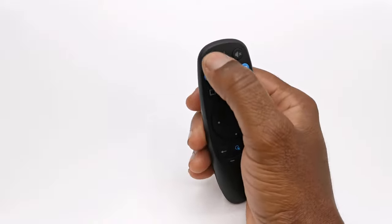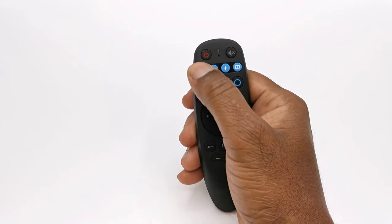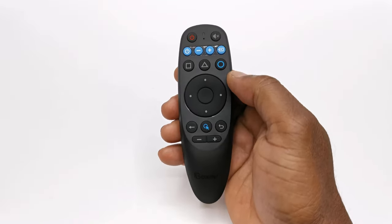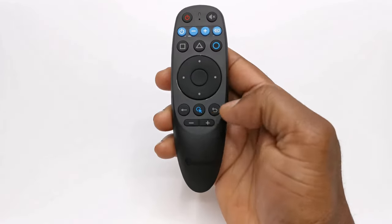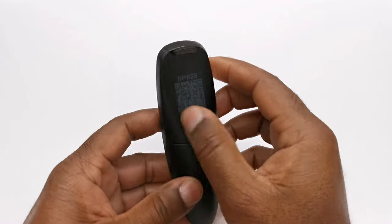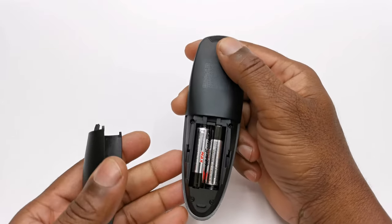Starting from the top it has a power button, an LED indicator, a built-in microphone, a mute button, four blue buttons which they call infrared isolation buttons, three PlayStation buttons, a direction pad with OK button, a delete button, a mouse button, a back button, and volume buttons. To the tip of the remote you have an infrared transmitter, and on the back it has a QR scan code for its user manual and instructions. It takes two AAA batteries.